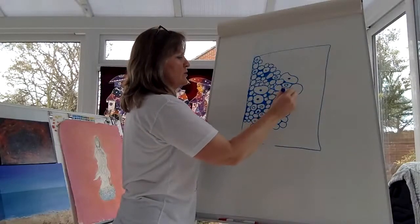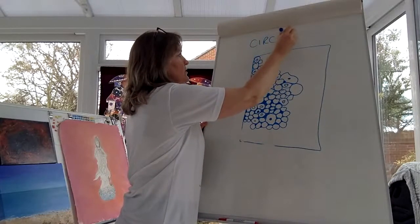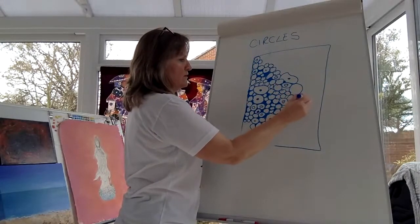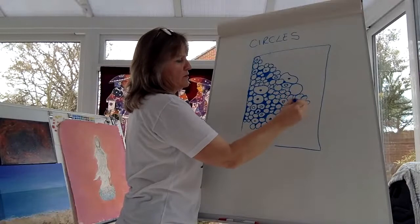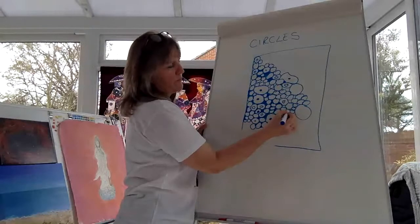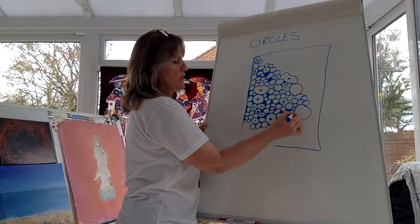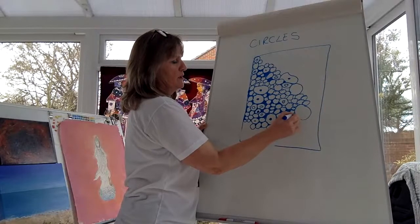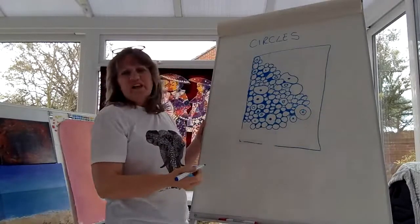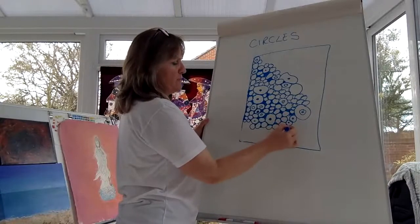Today is all about circles. Nearly filled up mine — how about you? Should we do a big one here to fill it up quicker? It's very calming. You only need a pencil and a pen and you can take it wherever you go. That one looks like an egg! You can pick this up and do it for five or ten minutes.